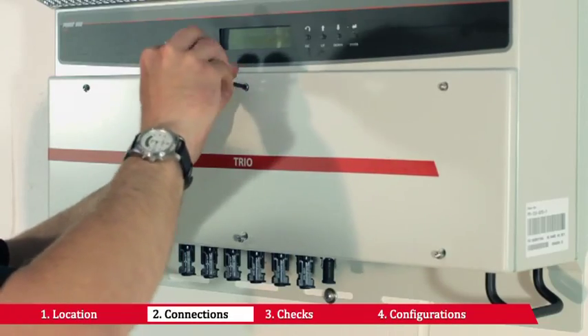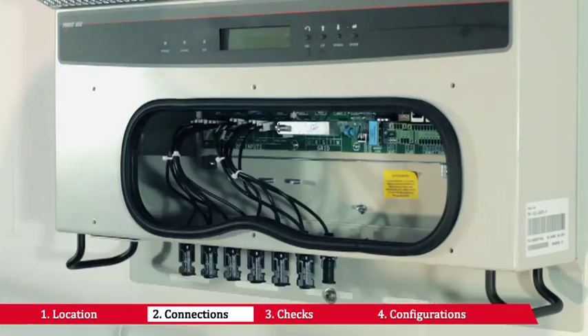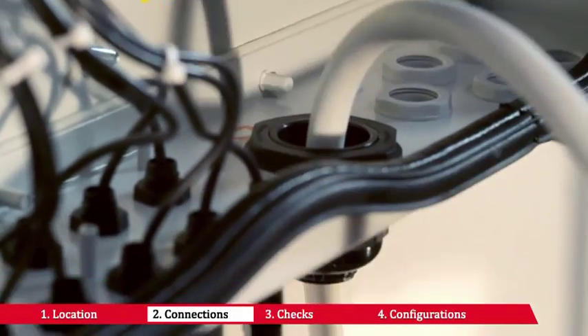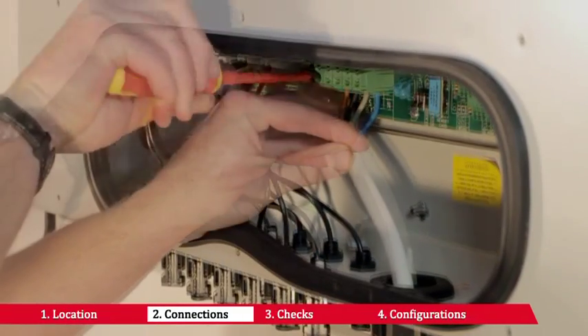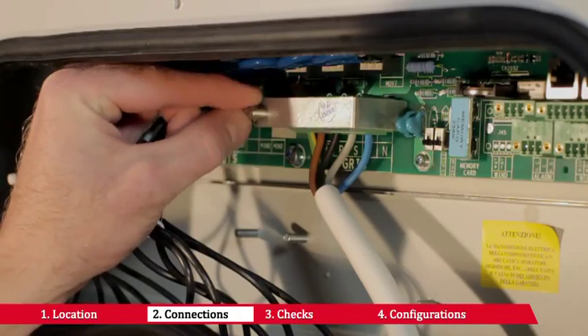Unscrew the inverter's front panel with the wrench provided. Make sure the AC line is disconnected. Place the cable gland in the hole used for the AC cables and pass the cable through for connection to the AC mains and PE connection. Connect the cables respecting the position of the earth lead.